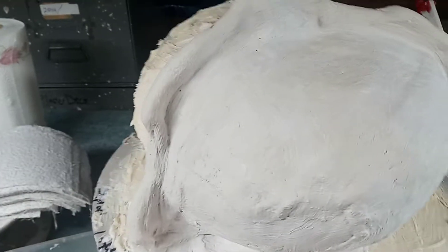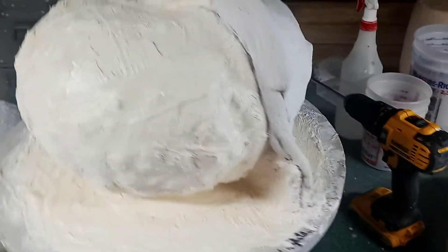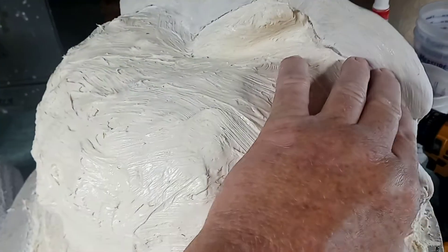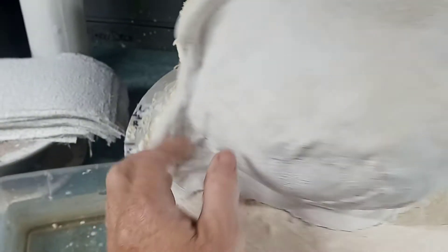I'm gonna do this one-handed. This is the piece I did yesterday — I've already pulled it off, got rid of the paper towels. I normally don't do it this way; I like doing all three pieces at one time. One-handed it's hard to get off anyway.